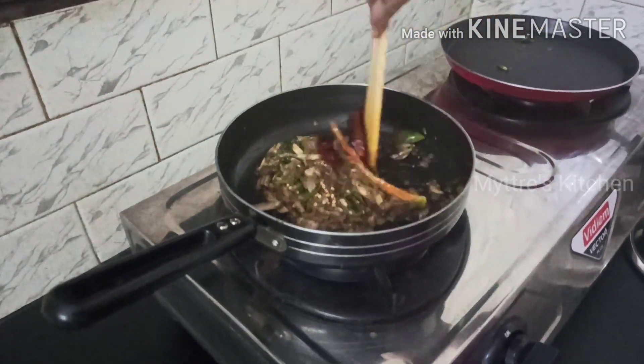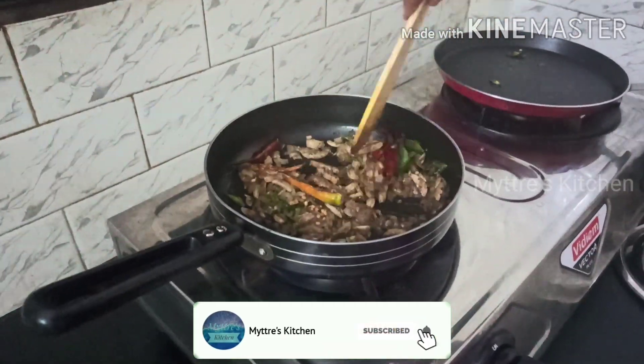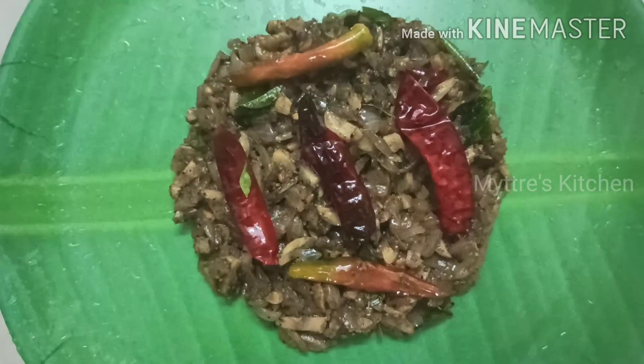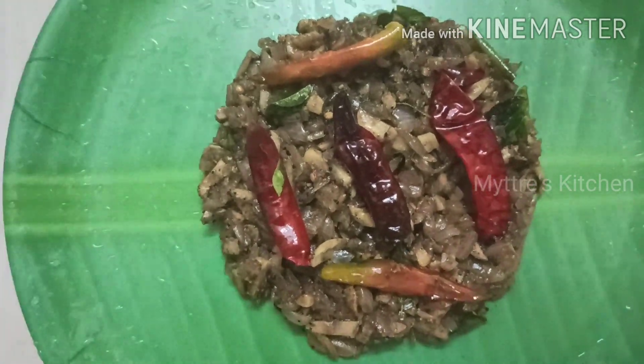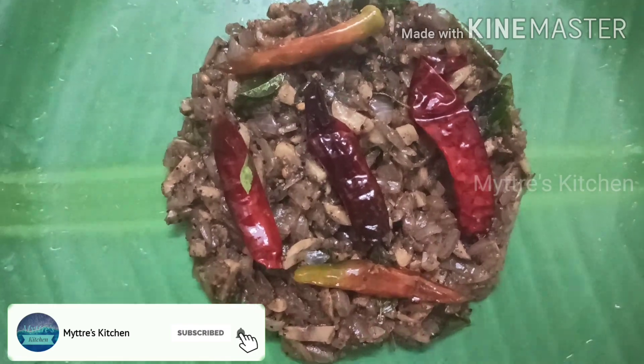The dish is ready to be served. It can be eaten for breakfast, lunch, or dinner — with chapati or with rice, it goes with anything. Mushroom pepper fry is ready for the day! Please like, share, and subscribe to my channel. We will come up with another recipe shortly. Happy cooking, take care, bye!